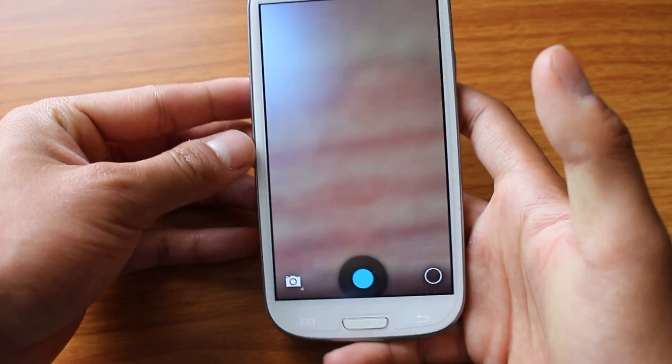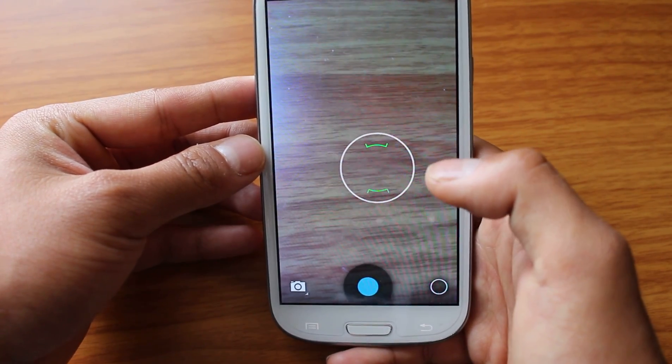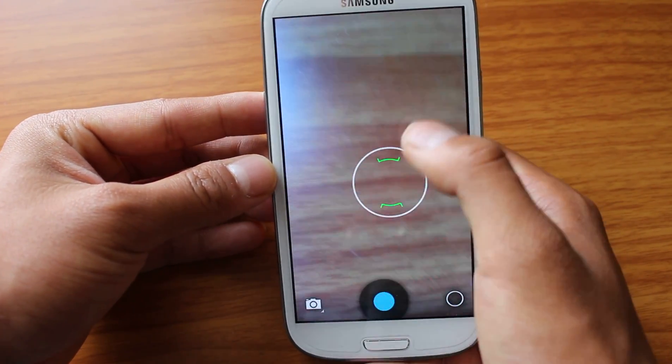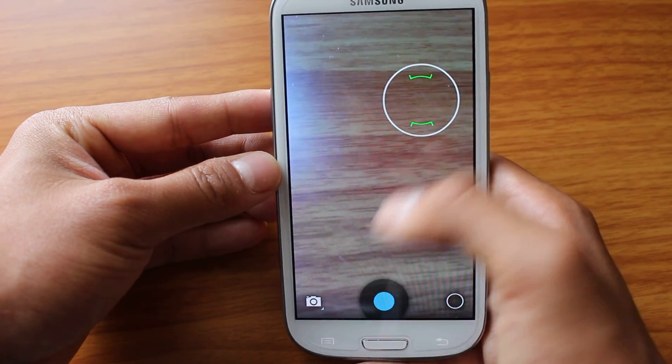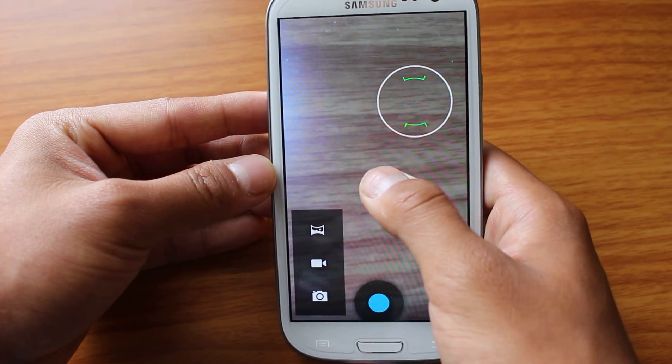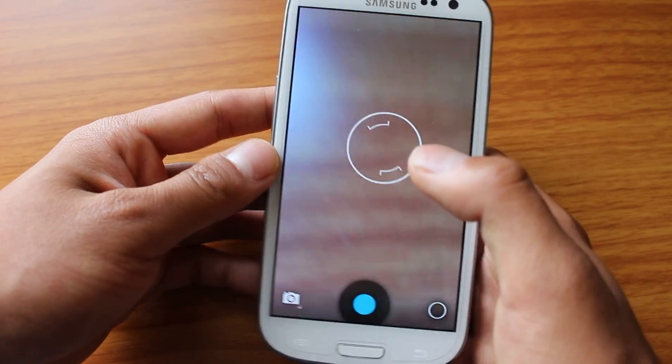If this looks familiar, this is the stock camera you get on all your Nexus devices. And this is pretty sleek — not that many buttons. Just a center toggle for focus. You have camera, camcorder, panorama mode. And all your options are right on the center.